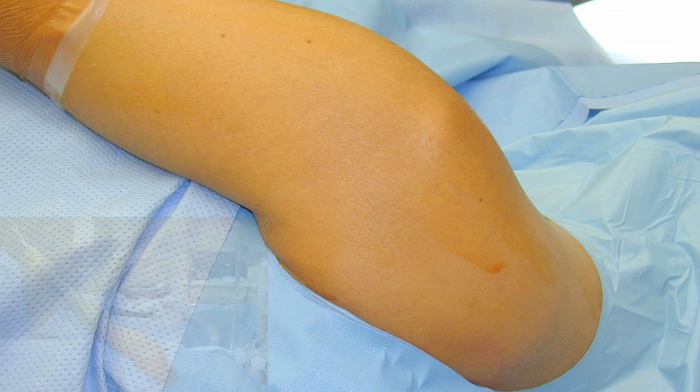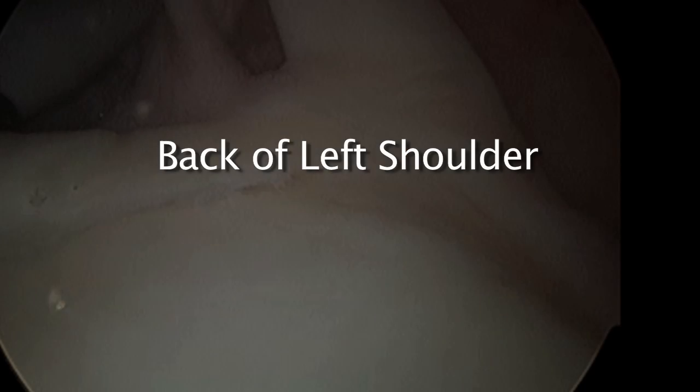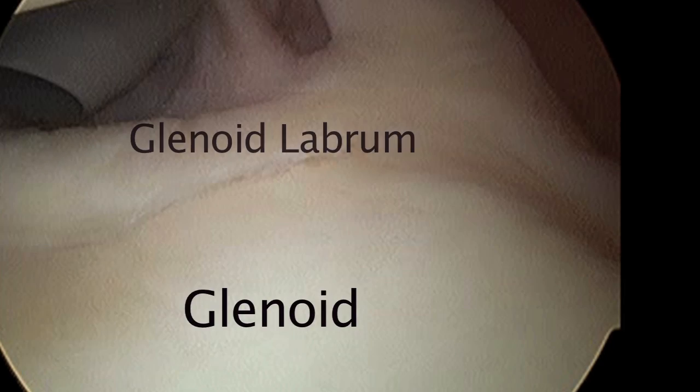Let's look at a closer view here — this is the back of the shoulder. This is a left shoulder. The patient's head is to the right; the right shoulder is down and the left shoulder is up.